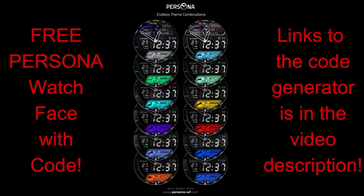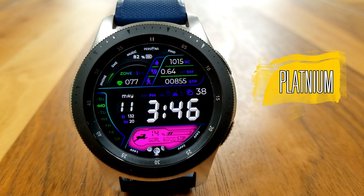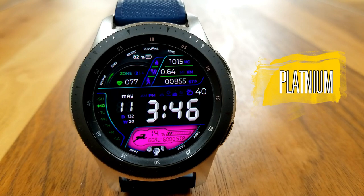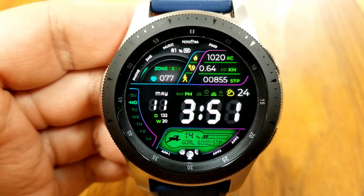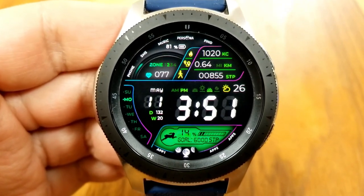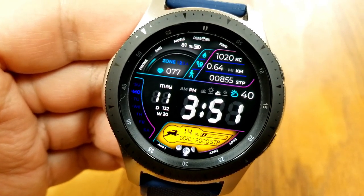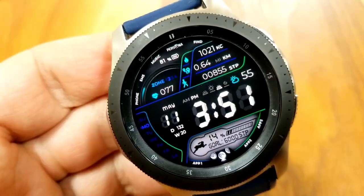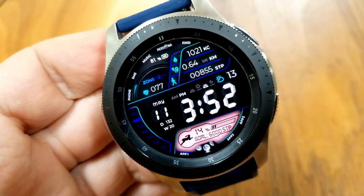Let's check out this all-digital design from Persona called Platinum. Here's another nicely designed watch face from this developer, which comes packed with activity stats. You get some really nice theme customizations and a bold and easy-to-read time format thanks to those bold digits right in the center of the face. In terms of stats, you have your calories burnt, distance moved, step count, power remaining, and last recorded heart rate, all shown in the top half of the face.